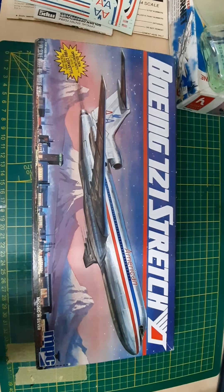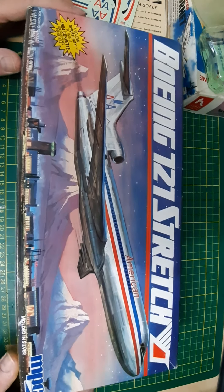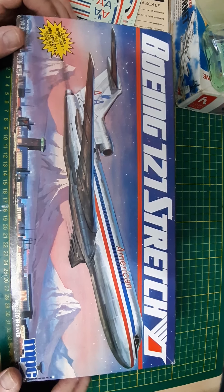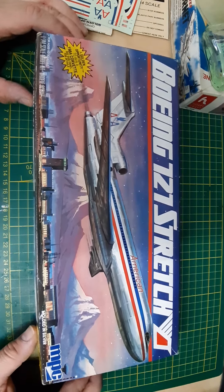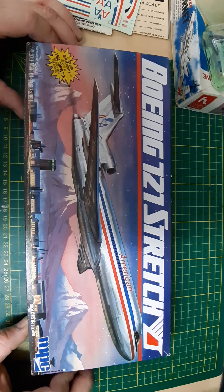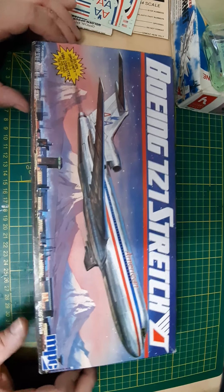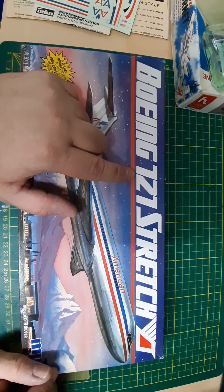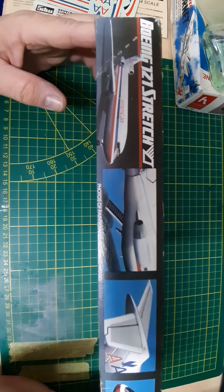Hello everybody, welcome back to another unboxing video. This time it's the 1/144th scale Boeing 727 stretch, otherwise known as the dash 200, from MPC. It's a nice box art but I think the ones from the Airfix box scenes are much better looking. I really don't like the font for this one because that number is not really clear — it almost looks like a 721.